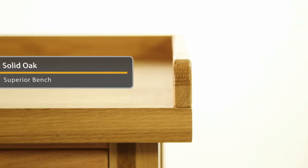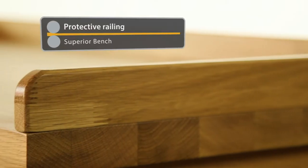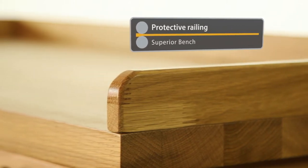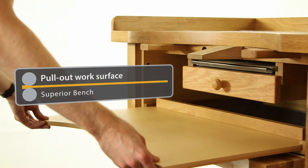The extra thick worktop provides excellent support for your projects, while the high railing around the top edge and sides prevents anything from slipping off. A pull-out work surface adds even more flexibility.